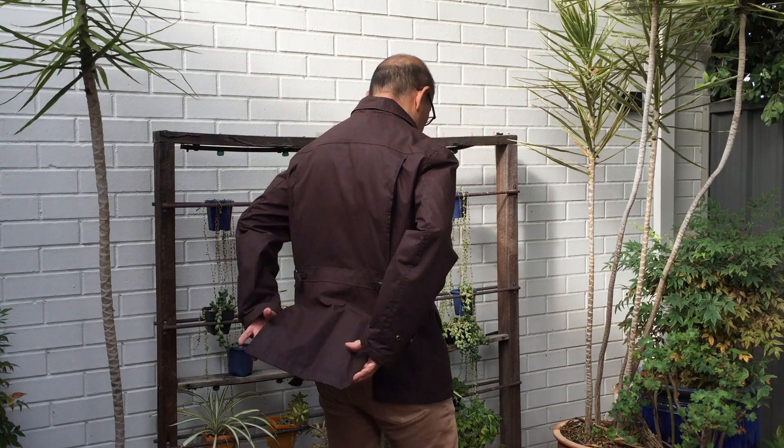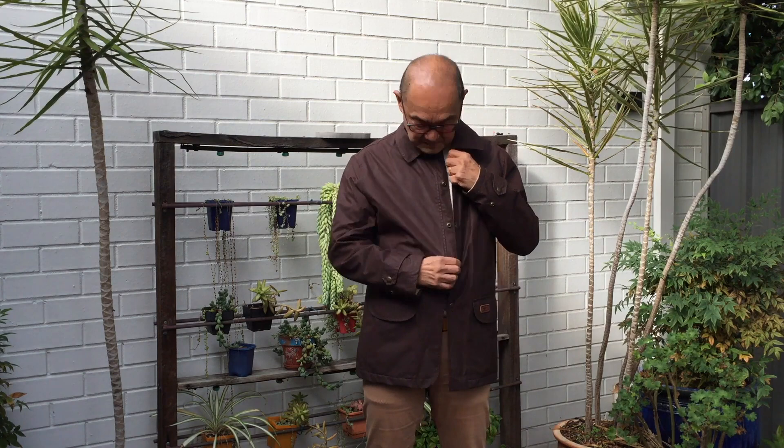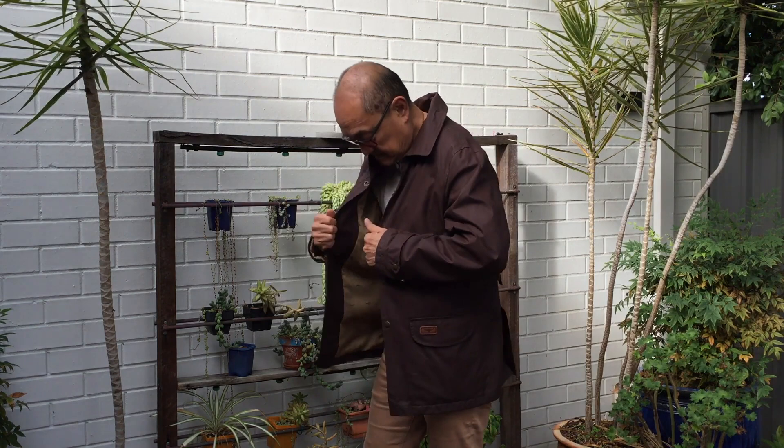The wax cotton is waterproof — I can attest to that. My top half has been kept dry in a storm here in the southwest of Western Australia in winter. And if I have one criticism, albeit it's a criticism of all short coats, it's that my pants got very wet.